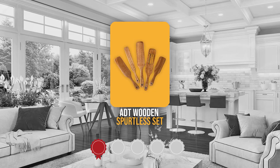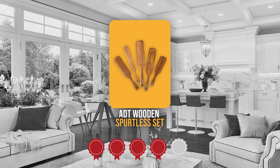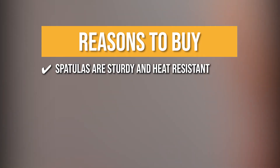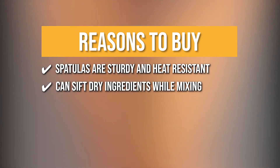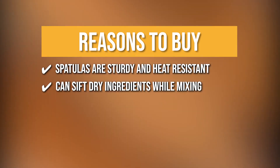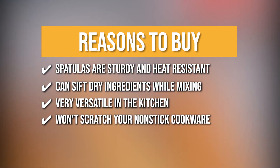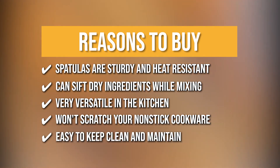Trustedshoppingguide.com has awarded the ADT Wooden Spurtles Set a 4-badge rating. The team recommends this purchase based on the kitchen spatulas being sturdy and heat-resistant, making them ideal for stirring thick, viscous soups or batters. You can sift dry ingredients while mixing, separate egg whites, strain cooked pasta or vegetables, and so much more. These handcrafted wood slotted spurtles are very versatile in the kitchen — they won't scratch your non-stick cookware or leave marks on your copper pots. They are easy to keep clean and maintain.